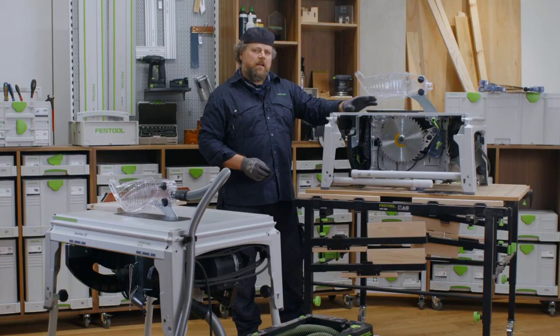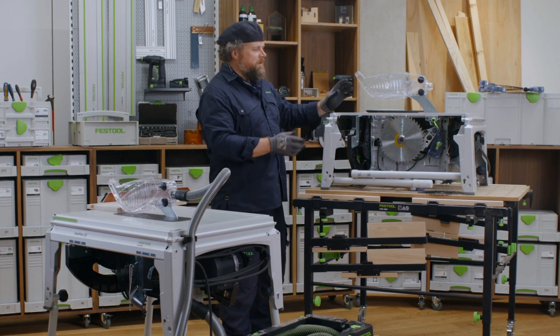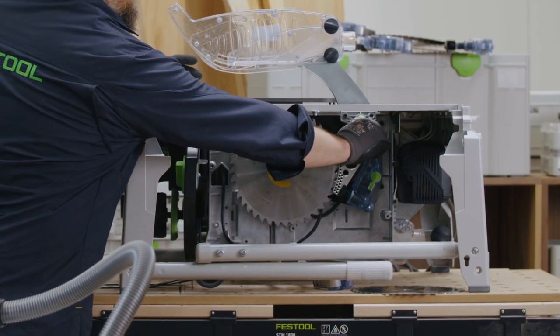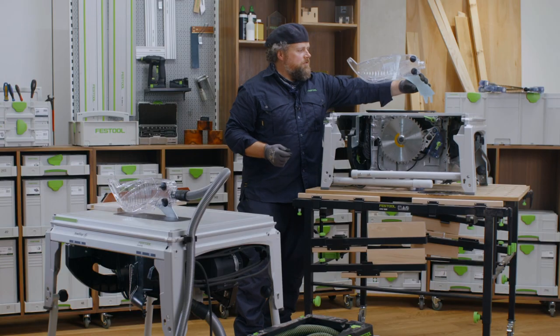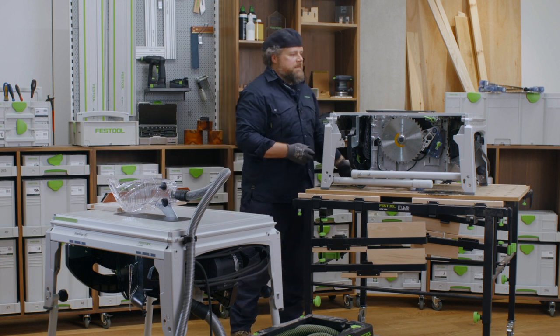On the right-hand side of the blade, there are two levers. Let's start with the top lever — pull this lever towards you, turning about 180 degrees. This unlocks the riving knife, which can now be pulled out and placed out of the way.